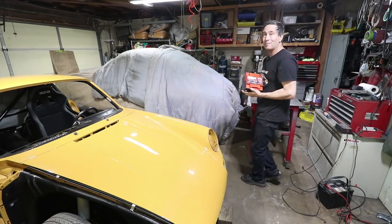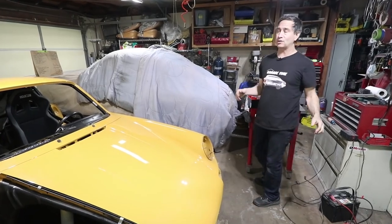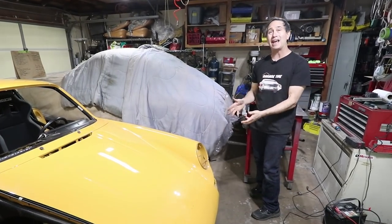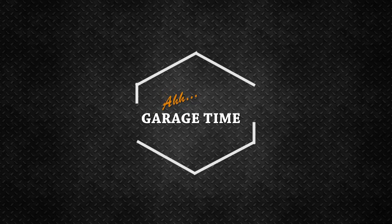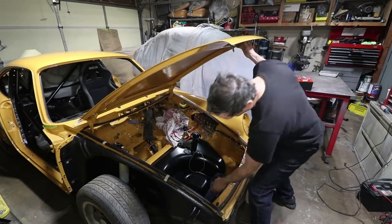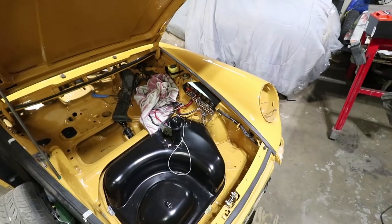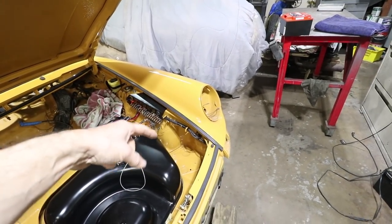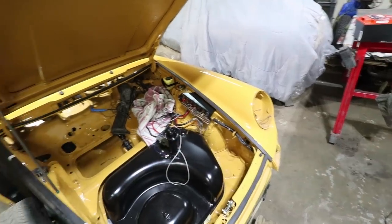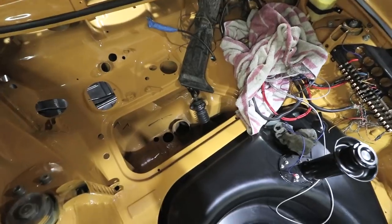This episode is going to be all about this battery installation, or I should say battery relocation for this Porsche 911. The two typical locations for the battery on these cars would be the stock location up here on the front left, and then where I'm considering is the smuggler's box, which is this hole right behind the gas tank. It goes down really low.